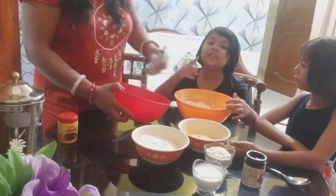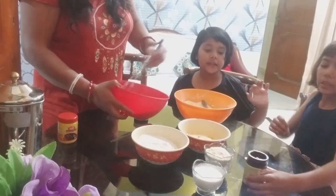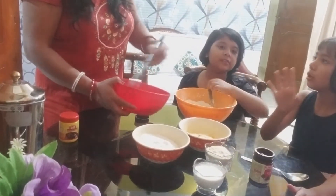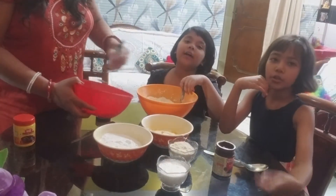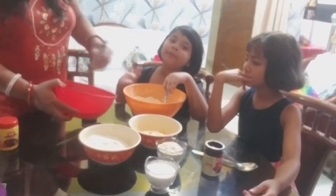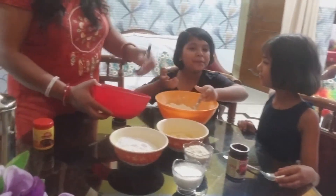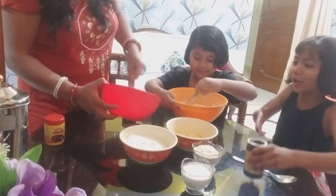You have to mix it well. We also want to add cocoa powder and baking powder. If it's not enough, we add chocolate too - cocoa powder. After that, you add chocolate. And if it's not chocolate, we add a little powder. Then we add baking powder and cocoa powder.